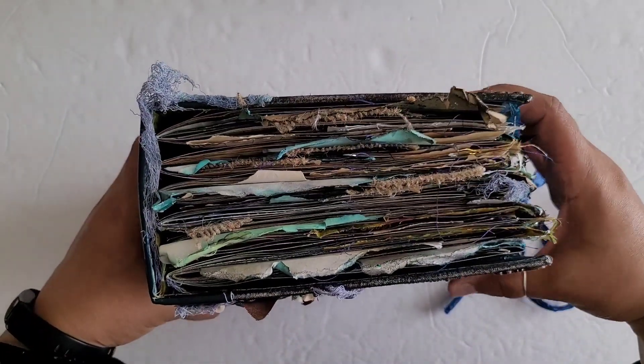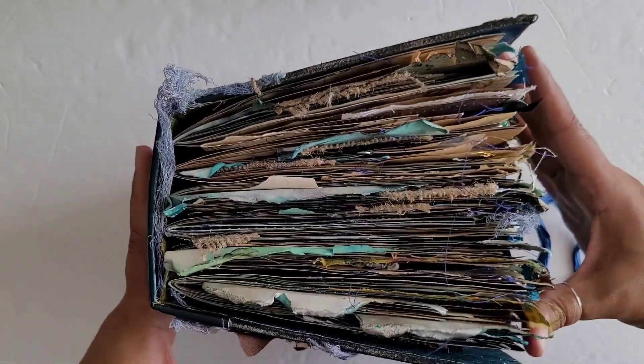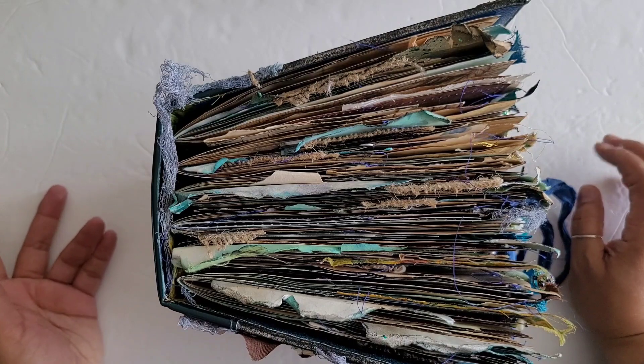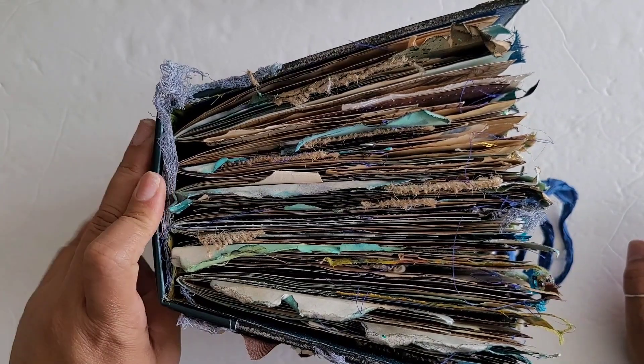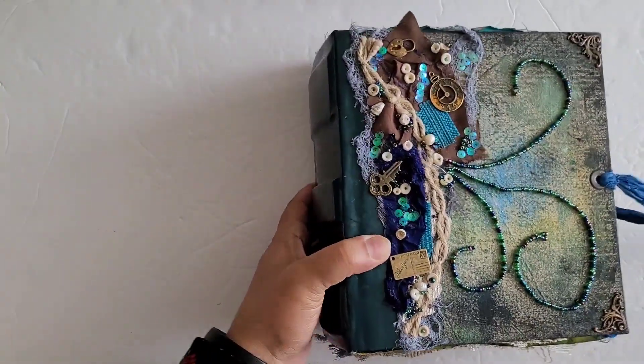I did leave space in this book so that it'll have space to grow. It is meant to be used for writing and memory keeping, so I had to keep that in mind. It is hollow back also, so it does lay completely flat when it's open. So let's go ahead and take a look inside.